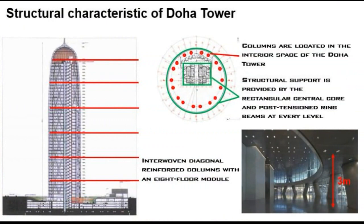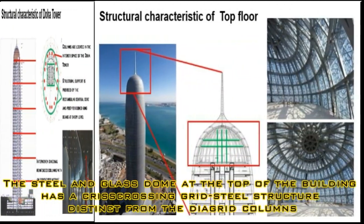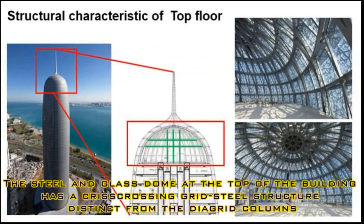The steel and glass dome at the top of the building has a criss-crossing grid steel structure distinct from the diagrid columns.